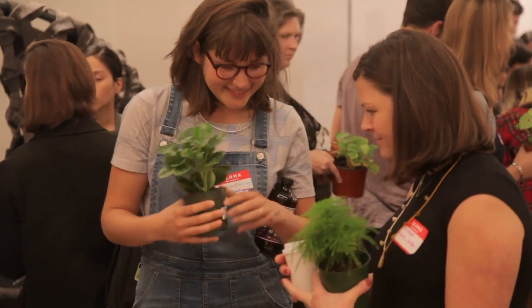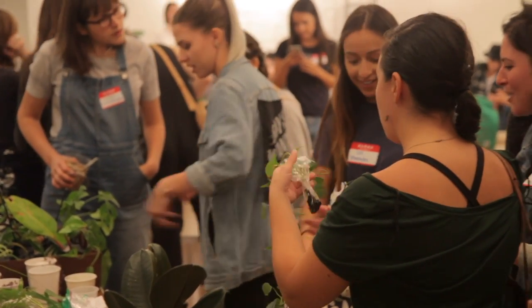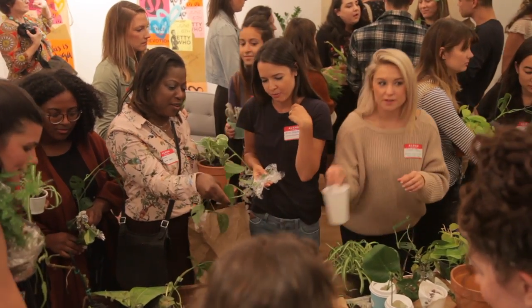The tenth step is to enjoy — this is the most important. You have to enjoy the event. Plant swaps are a ton of fun. They're incredibly rewarding and a great way to meet fellow plant lovers.